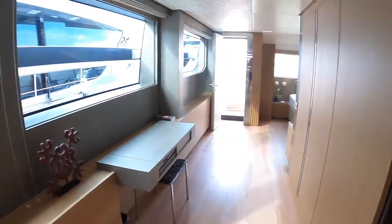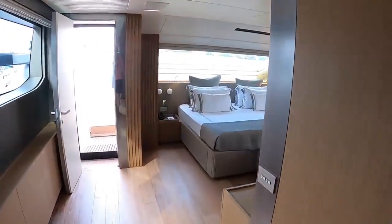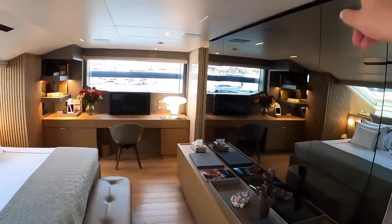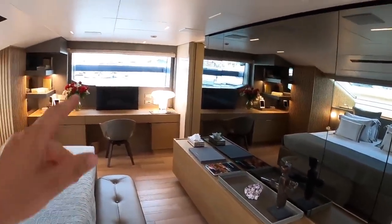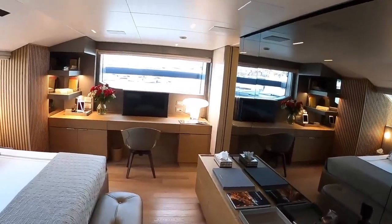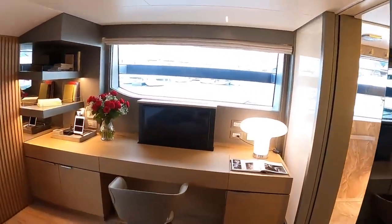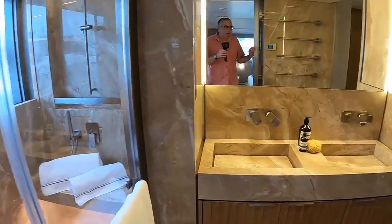A nice little desk or make-up space — whatever you want to use that for. Now there are two screens in here: there's a big screen up here behind the mirror, which is hidden unless you're actually using it. That pop-up screen there — the owner uses that with a computer. He likes to have the big screen, so that's not actually for displaying films — that's for him to use when he's using this as an office. And then, as you'd expect, a magnificent en suite.